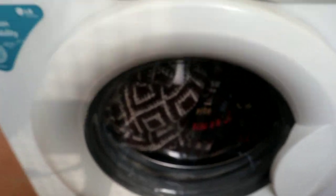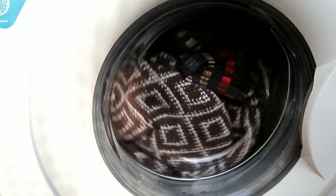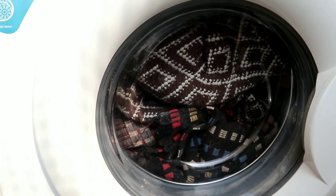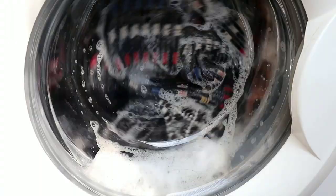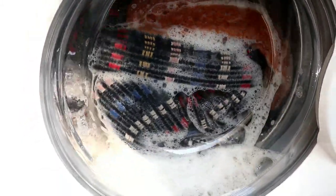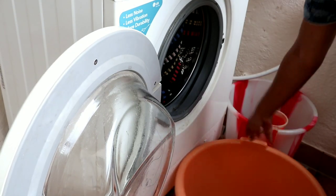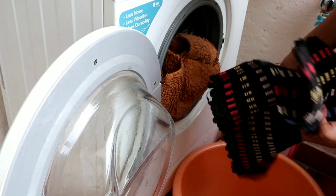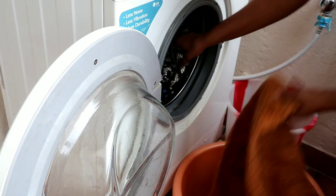You can press the soak method on the machine. We will start the mode — it is very simple. We will set the wash for 30 to 45 minutes. We will set the full temperature and the rinse and spin.